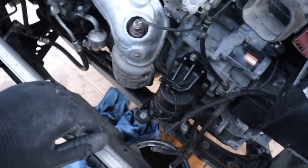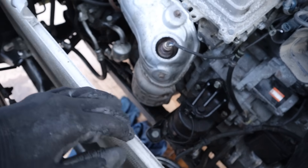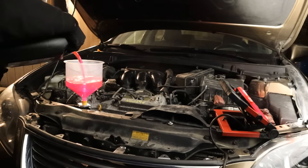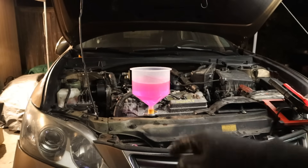Control arm and CV axle are buttoned up on this side. Next up we're going to get the air box and battery tray on, and of course the dreaded radiator. Alright, the next step is to fill up the coolant. Now it's time to start it up.